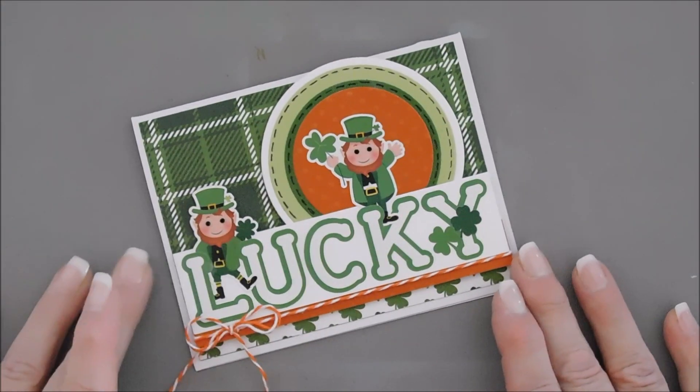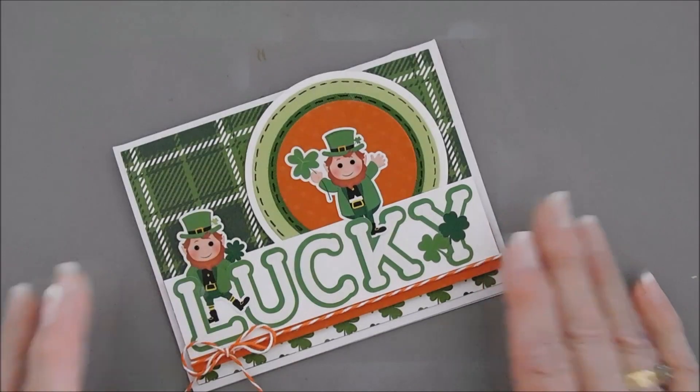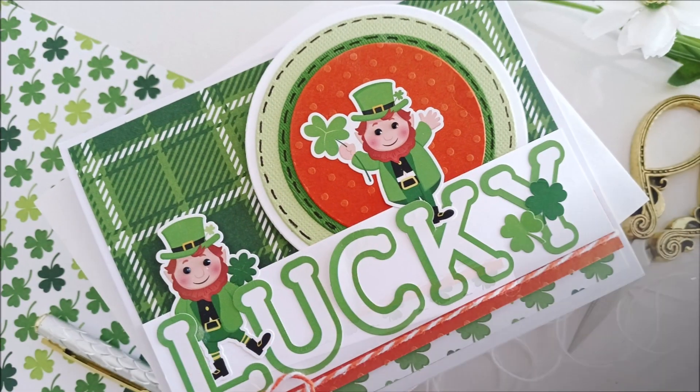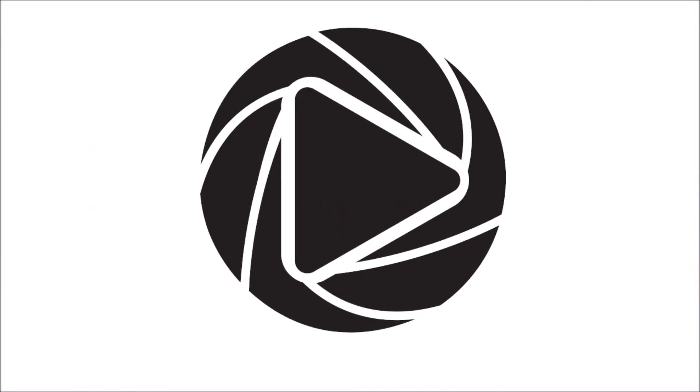And that finishes off my card today. I hope you enjoyed my project. I wish you a happy St. Patrick's Day!